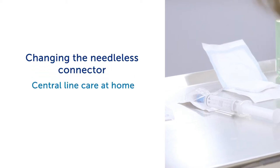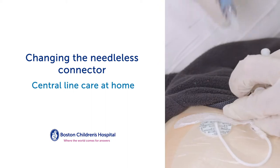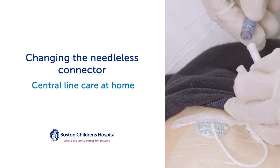Changing the Needless Connector. This video teaches you how to change the Needless Connector. You should change the Needless Connector as recommended by your health care team. Follow these steps.